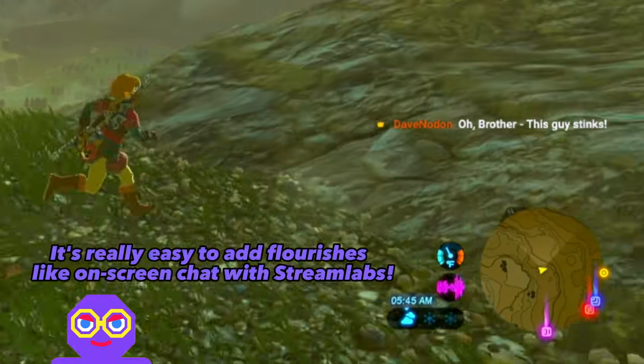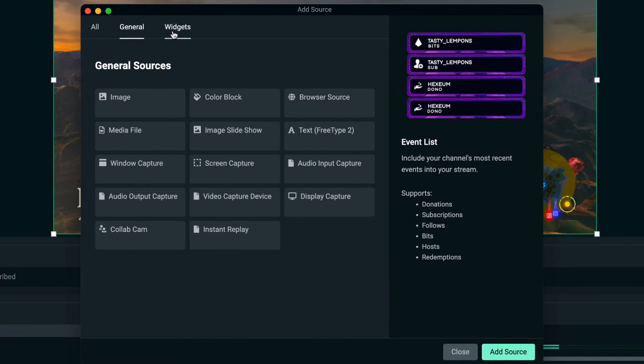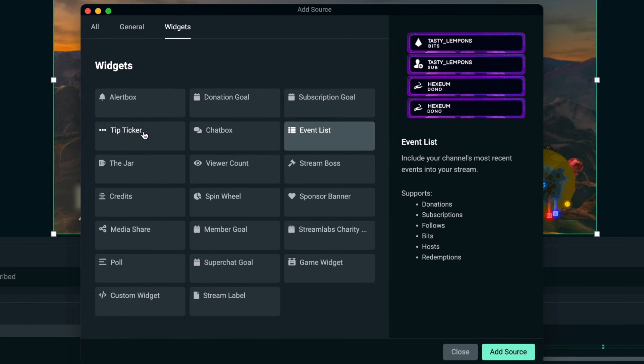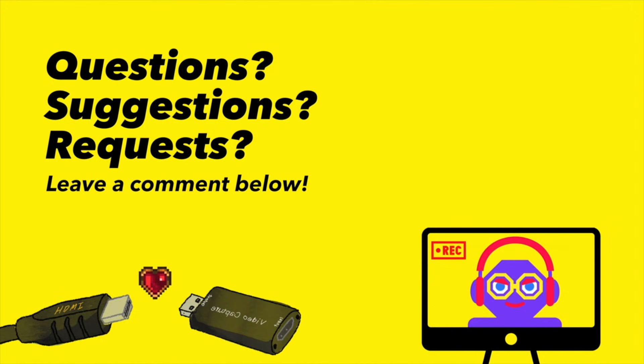Streamlabs OBS, which I mentioned earlier, has a lot of built-in options for adding widgets and things like chat boxes on screen. If you're interested in learning how to use it and how to add some of those to your stream easily, let me know in the comments. Have a lovely day.